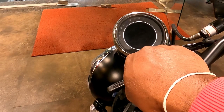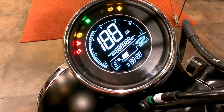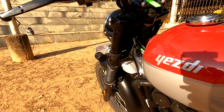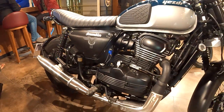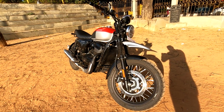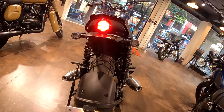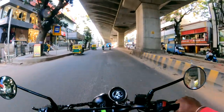The fuel tank capacity is 12.5 liters. The wheelbase is 1403 mm, seat height is 800 mm, and ground clearance is 200 mm. For suspension, it uses telescopic forks with coil spring up front, and twin shock absorbers with gas canisters at the rear.